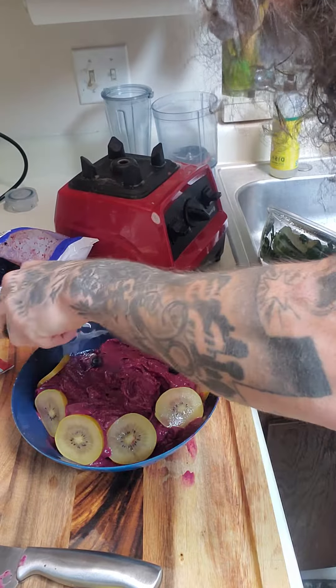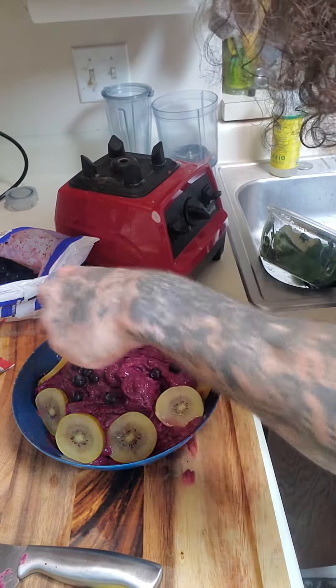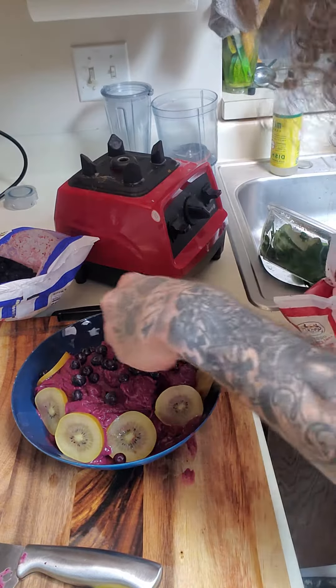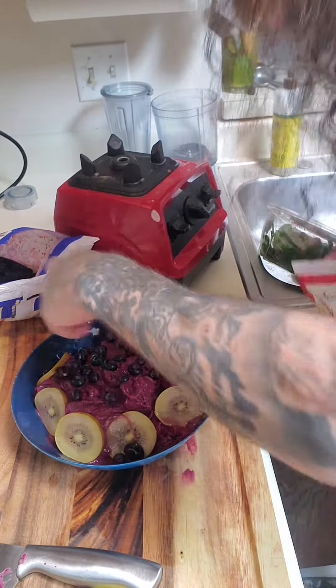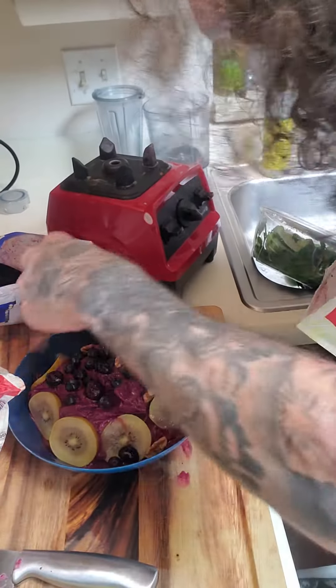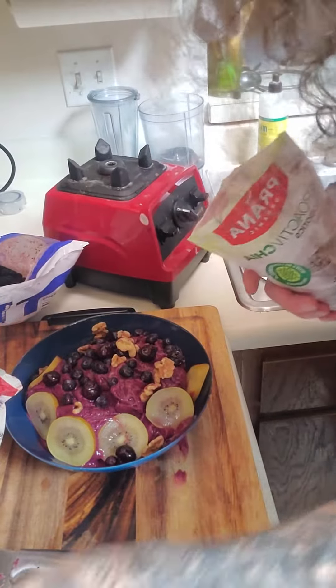So look, real quick — we can do this. Super amazing, color-popping, extra texture, and make really awesome geometric designs. We'll just do it real loose like this. I'm also going to top this off with some walnuts.